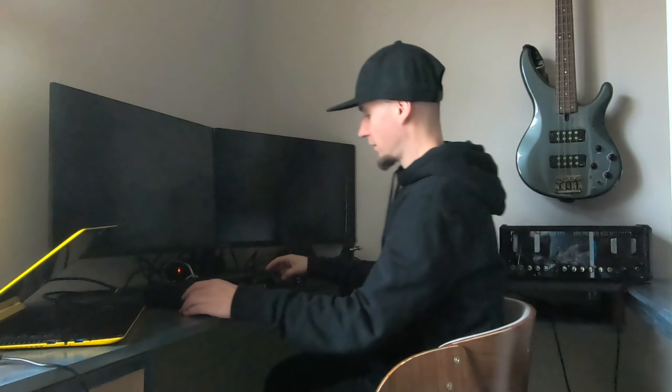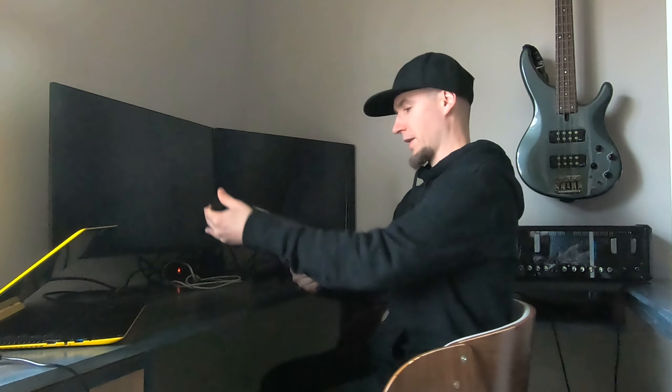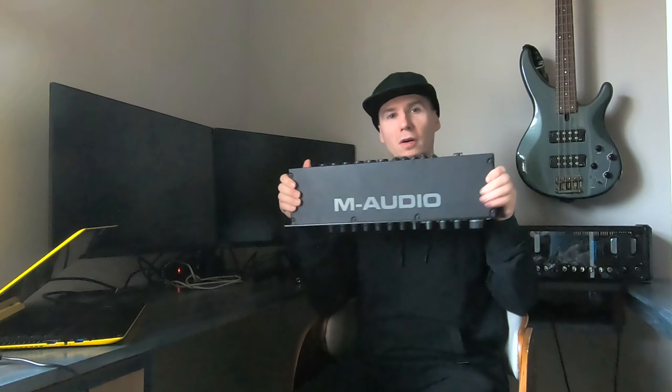So how do you get your sound into your computer? This is something I really struggled with to begin with, because I didn't realize that you need a device that transforms your analog sound into digital sound before it enters your computer. This device is called an audio interface.